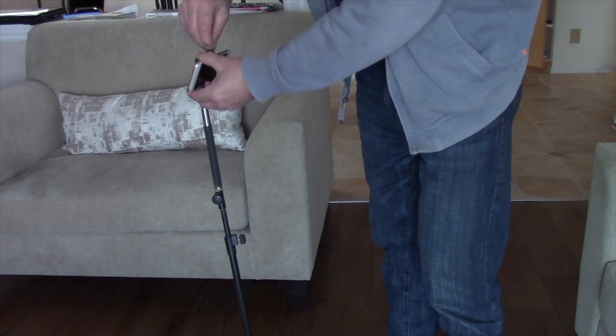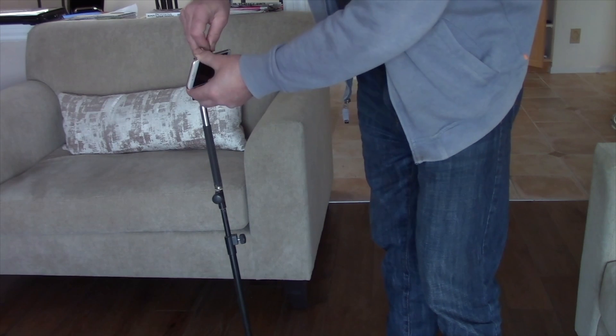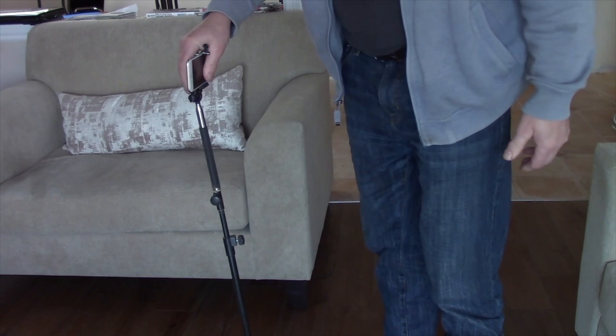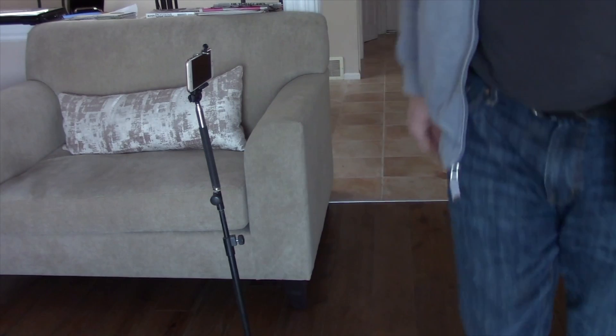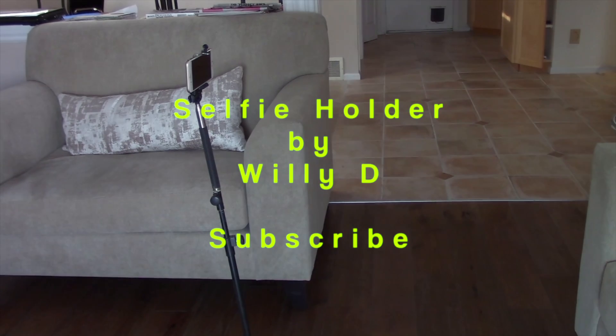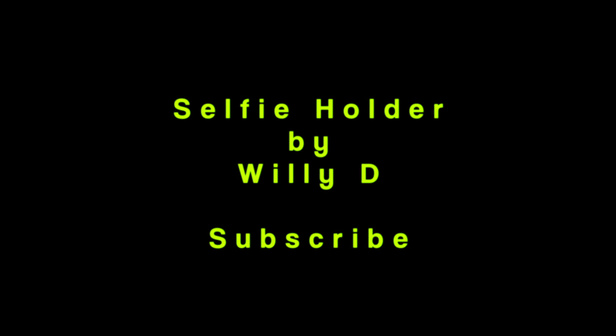And you can sit here for a long time. You just come along if you want to take out your phone — it's like any old selfie thing. There you go, simple as that. You set it up, you sit down, and you do your FaceTime as long as you like.